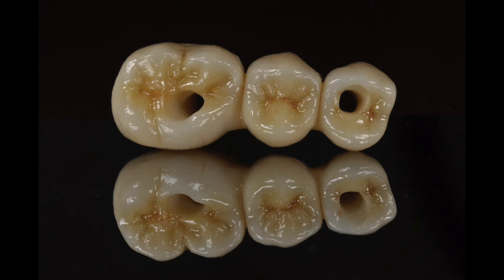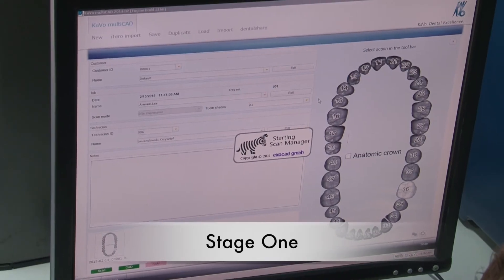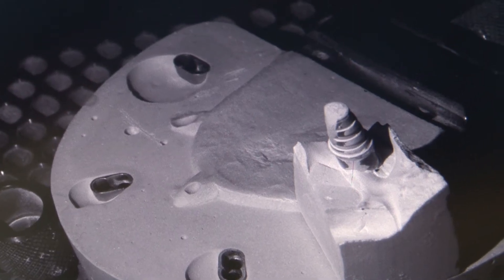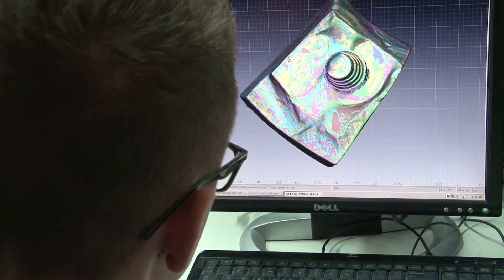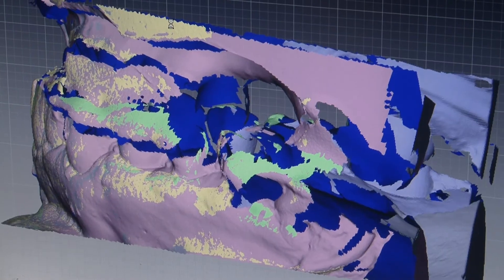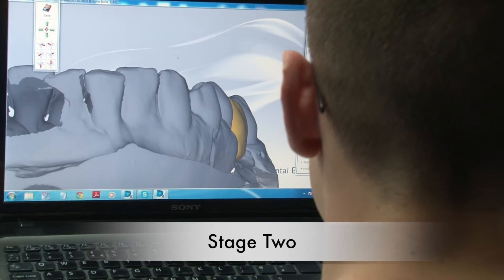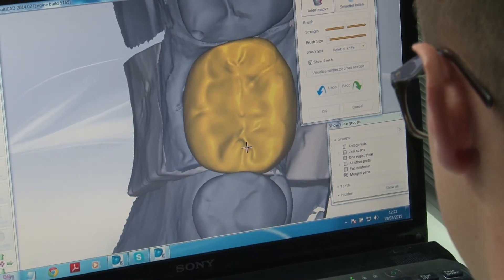So, how is it made? To begin, the scanning model with a prepared tooth or implant is put into a three-dimensional scanner using red light laser or blue light technology and scanner software. After the scanning process, the image is imported to CAD — computer aided design software — where it will be designed for final restoration.